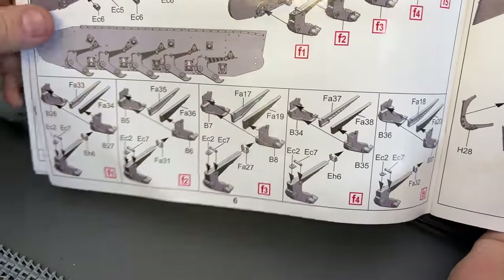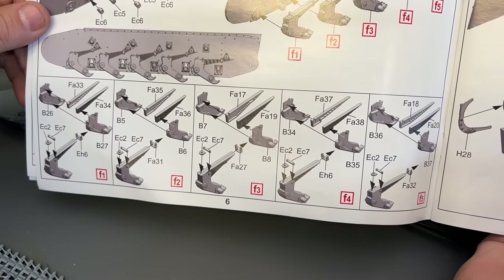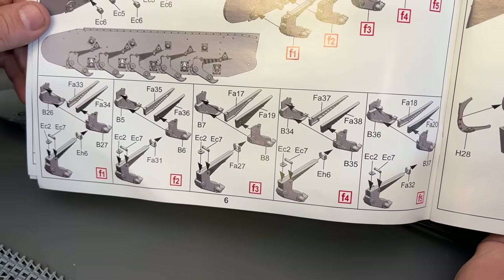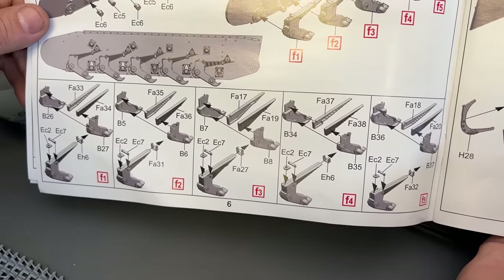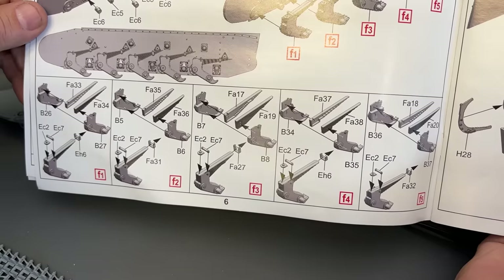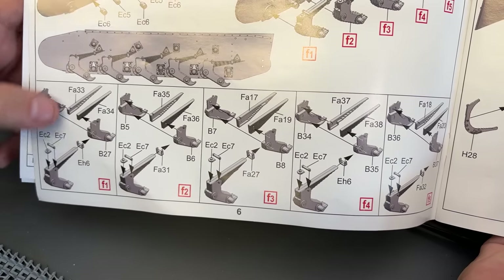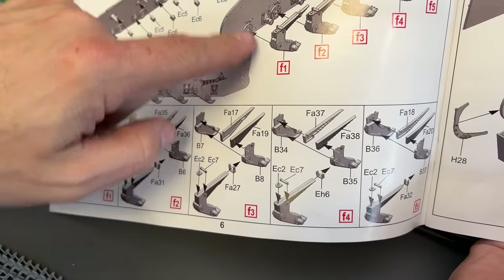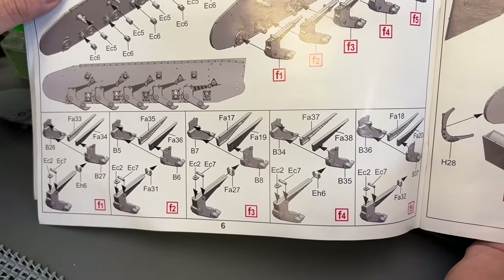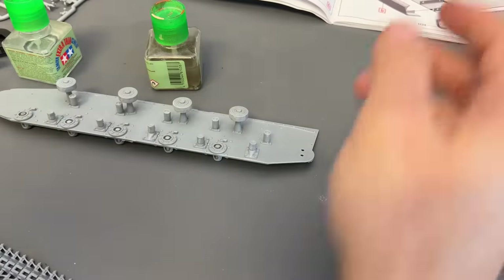To start this next part of the build, I'll show you the instructions so it's easier to visualize. Each side of the vehicle has five different suspension arms, and they are all different. If you notice by the numbers called out, they require different parts and each has a slightly different shape of leaf springs. My advice is to build up a complete sub-assembly — like this one, F1 — and then immediately attach it into place. Either that, or have a good numbering system so you don't confuse any of them and end up trying to put them in the wrong position.